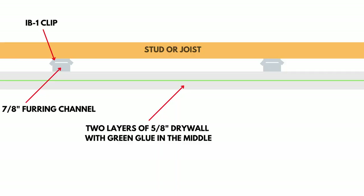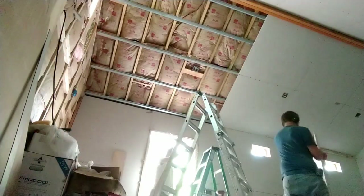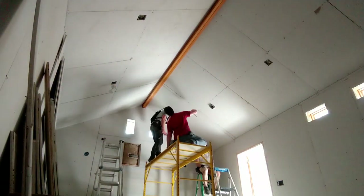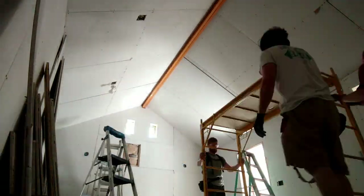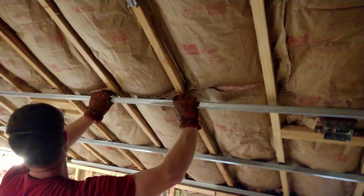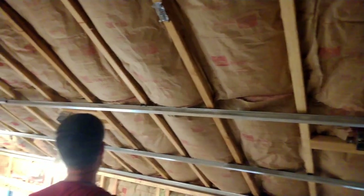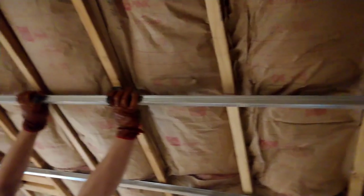The basic design behind our soundproof ceiling that works really well is to use a hat channel or resilient channel system, and this is what I did in my studio. You can see here that we are hanging two layers of five-eighths inch drywall with green glue in the middle onto the ceiling of my studio using what are known as hat channels, also called furring channel. We used hat channels with special IB1 isolation clips screwed into the studs of our ceiling joists. This will reduce the amount of sound that can pass from the outside or the floor above into your studio.